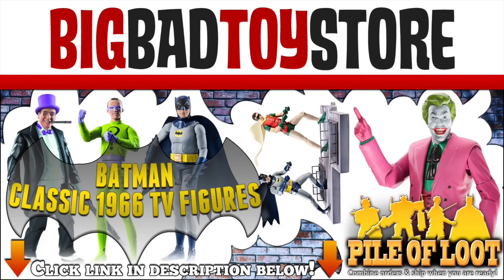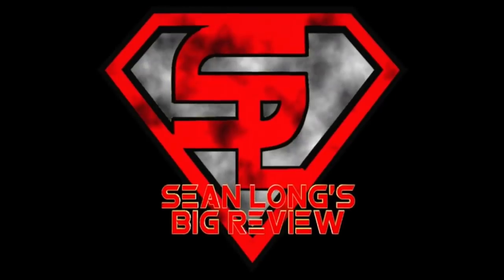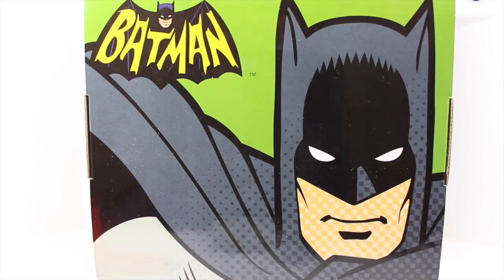I'm Batman! Get your Batman figures at BigBadToyStore.com — link is in the description! What up, big kids? It's time for your Big Review! Here's your Big Review of the Batman Classic TV Series Epic Creations Batman Cowl Replica from Mattel.